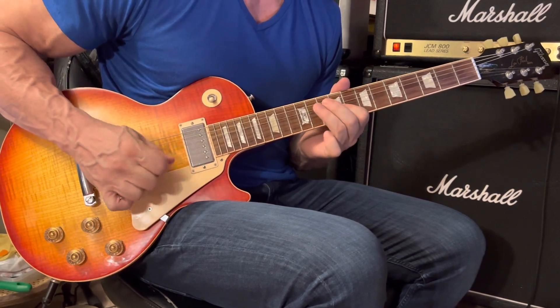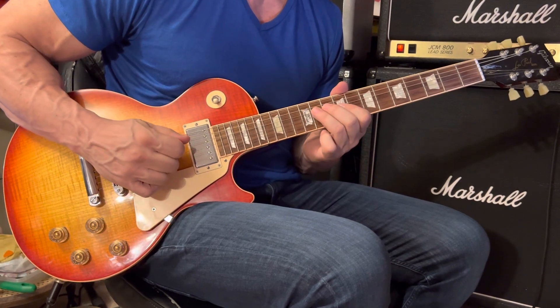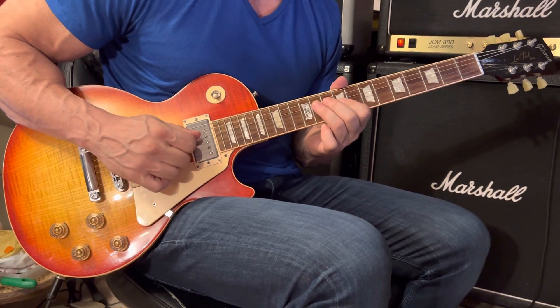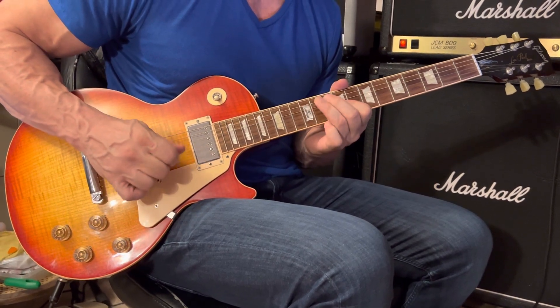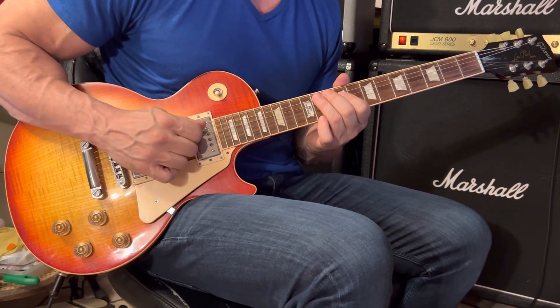In the next measure: two notes on the 4th string at the 11th fret, then move up to the 3rd string 9th fret, back to the 4th string 11th fret, then 4th string 9th fret, and 5th string 11th fret.